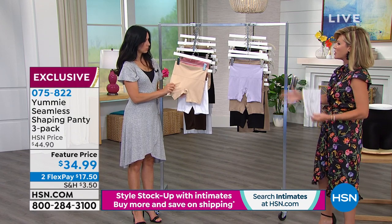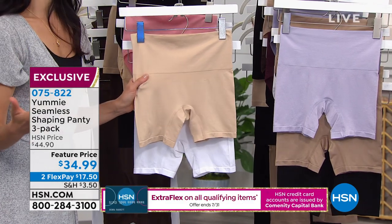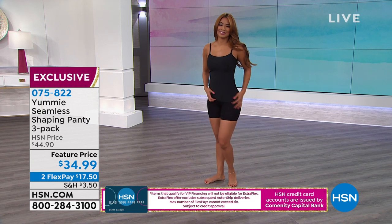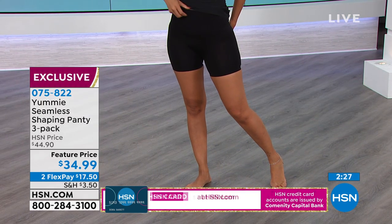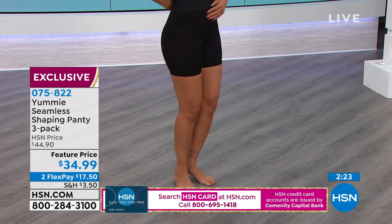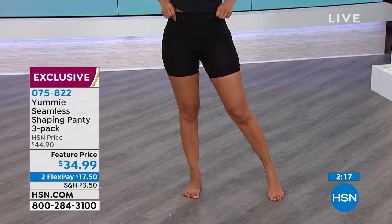So many of us think you put on shapewear and if it's not cutting off circulation it must not be working. If you've had shapewear in the past and you feel like you can't imagine getting back into it — this is shapewear revolutionized. Yummy has come along and said no: shapewear should be worn every day. It should be comfortable enough and breathable enough to keep you shaped every day. Why shouldn't you look amazing just putting on your jeans or on casual days? It's not only for special occasions — you can wear this all the time to look and feel amazing.